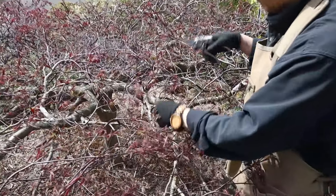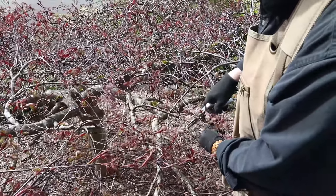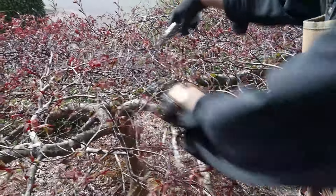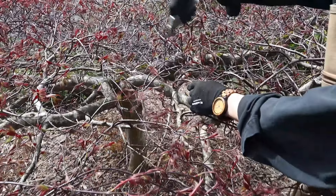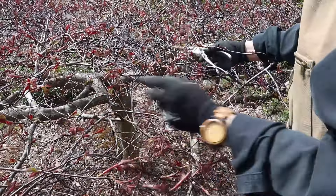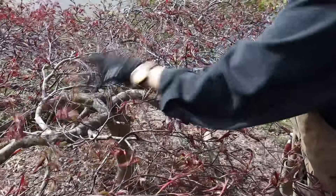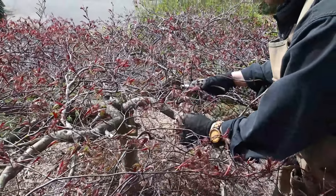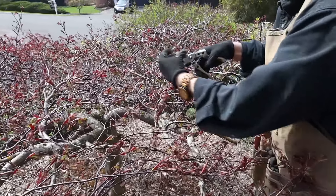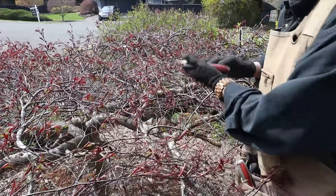Starting from here, this branch is going outside so I have to be careful. This one here is already way too long and going back to the back side. When they grow, the leaves here will cover this part of the tree, so the light won't get good energy to the inner branches. I think my scissors are too small — I need to change to bigger scissors.